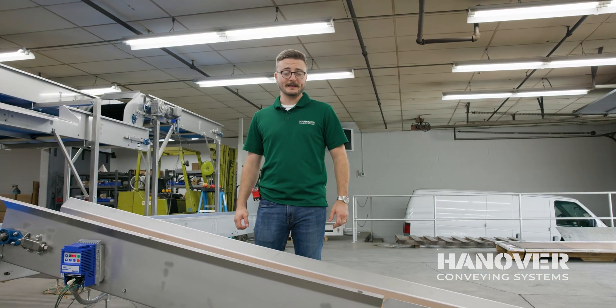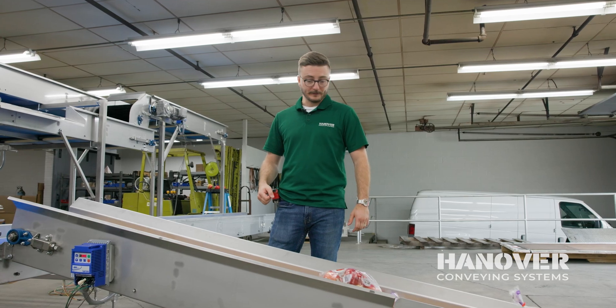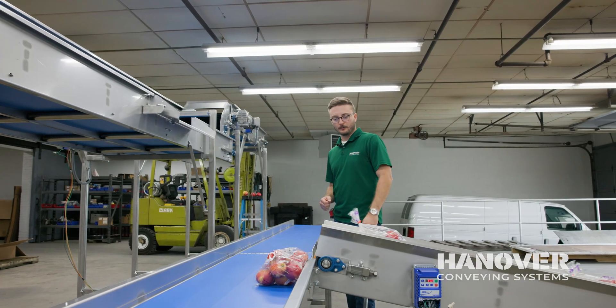So now that the apples have been bagged, they move on to this conveyor. This is one of our infeeds — it will be feeding the main box line. So they will come up and be sent on their way.